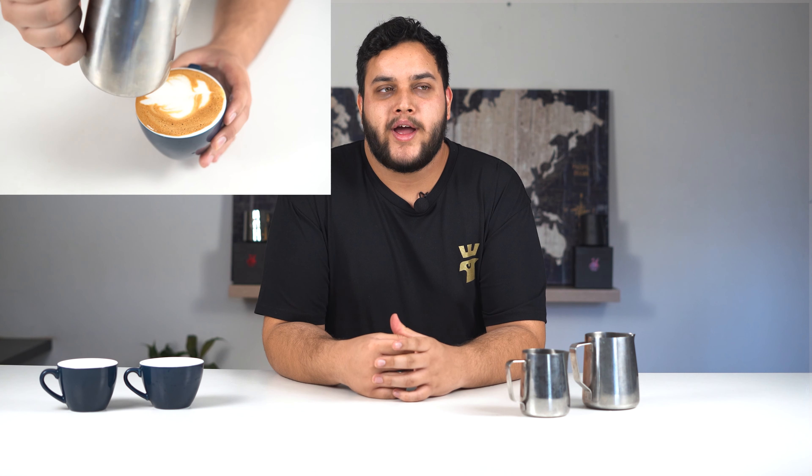Now these are some of the most common mistakes we see when pouring a Rosetta. The most common mistake is milk texture. Over-textured milk is going to break when you try to pour it, whereas if you have it too thin, it's just going to wash out and you're not going to get a clean design. We have a full milk texture series linked in our description below. Another common mistake is pouring too soon or too late. Pouring too soon will cause the milk to bleed out and produce an asymmetrical pattern, whereas pouring too late will leave crema all the way to the top with no pattern visible at all.